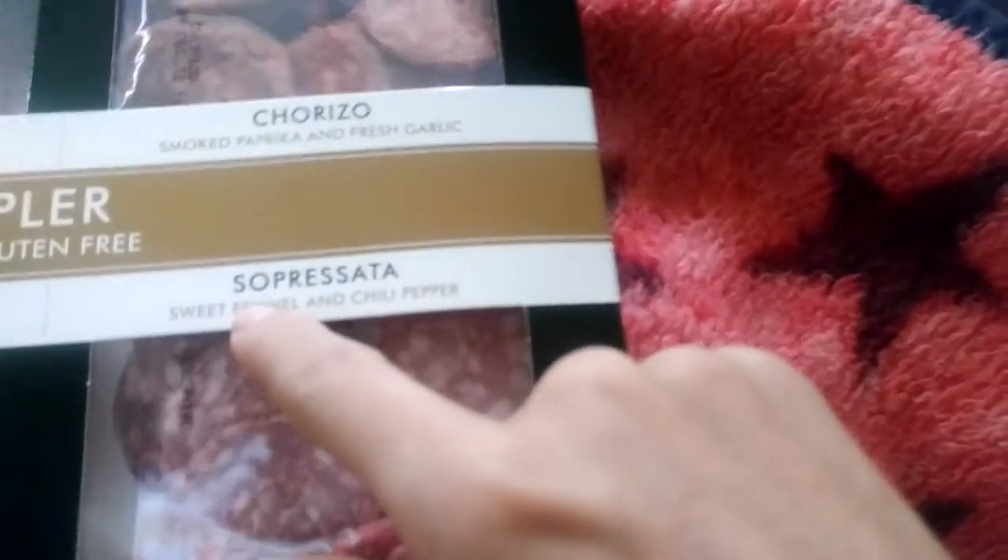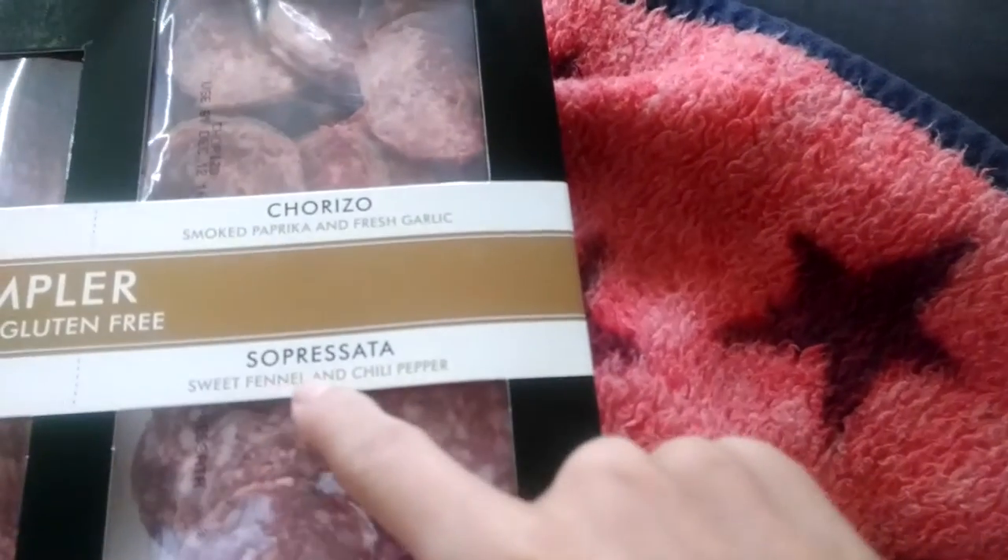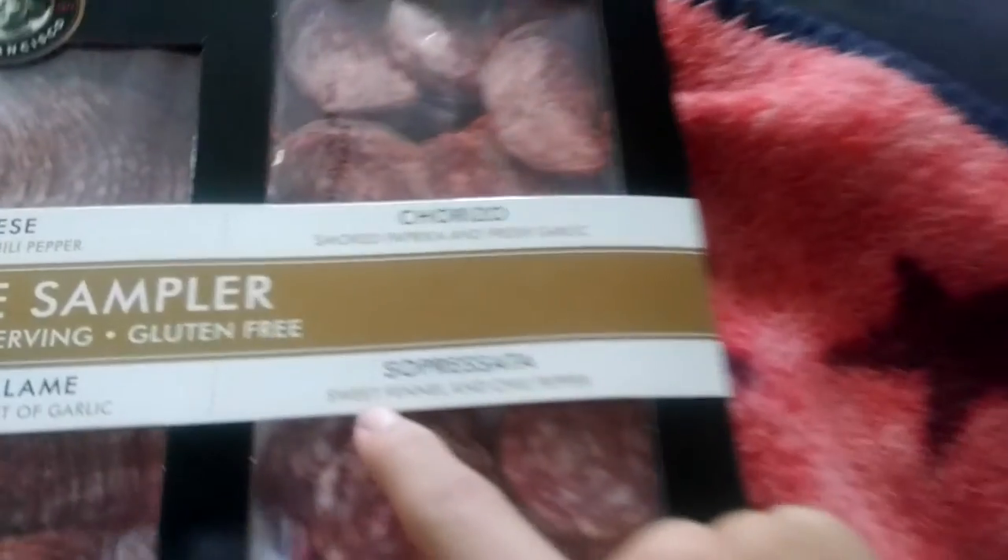Then we have soprasata — sweet fennel and chili pepper — and I will be trying all of these for you guys and giving my opinions. Now let me tell y'all something: I love salami. There's not anything in this world that I love more than salami. Maybe except my family, but I just really love salami.